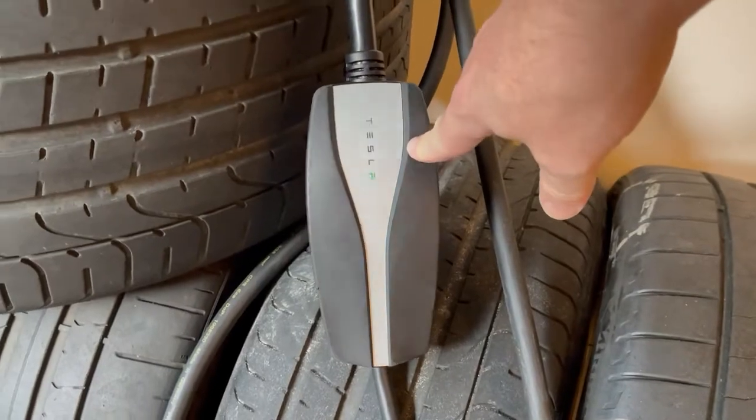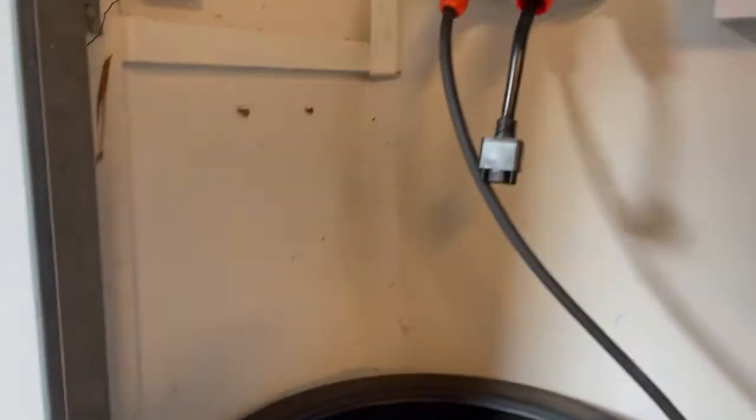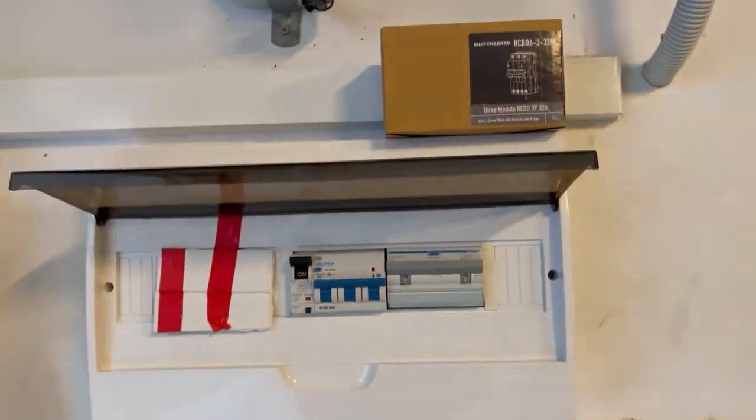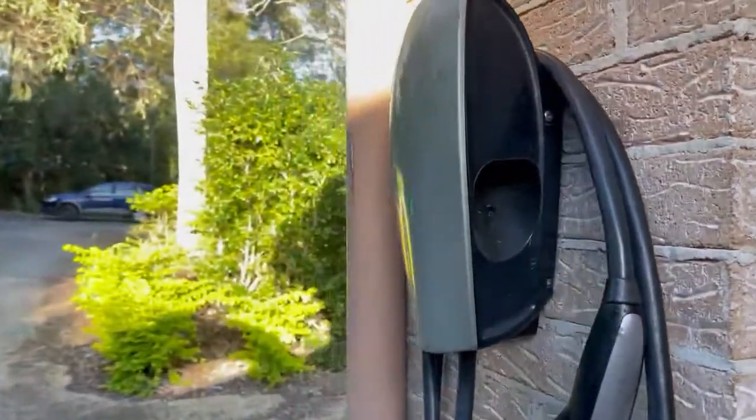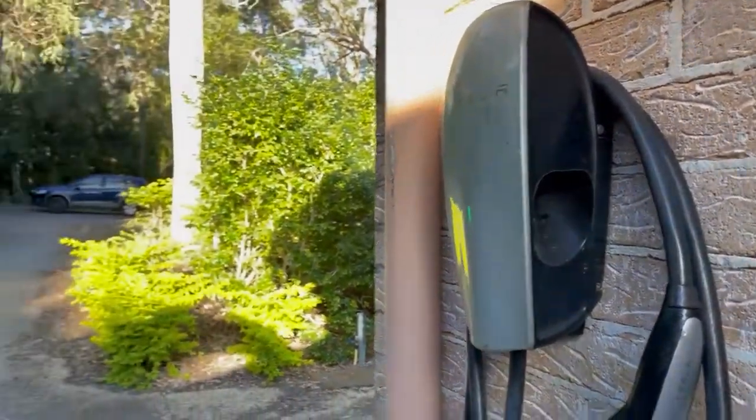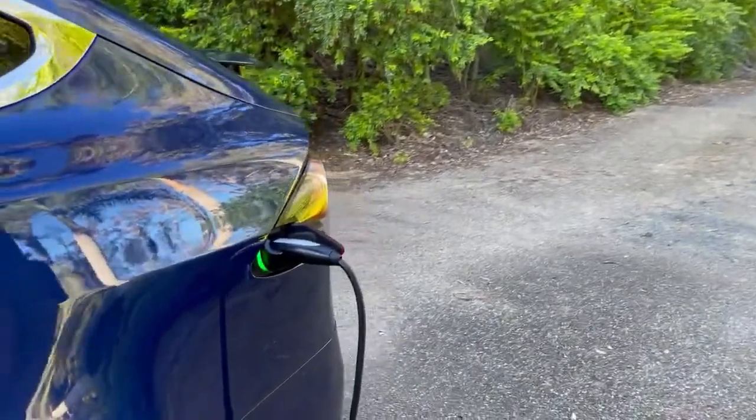That comes with 10 and 15 amp tails in general, but we've obviously got it running with 32 amp circuits here. We've also got in this house a permanently installed charger, which could be three-phase or single phase, and can deliver more power to most vehicles.